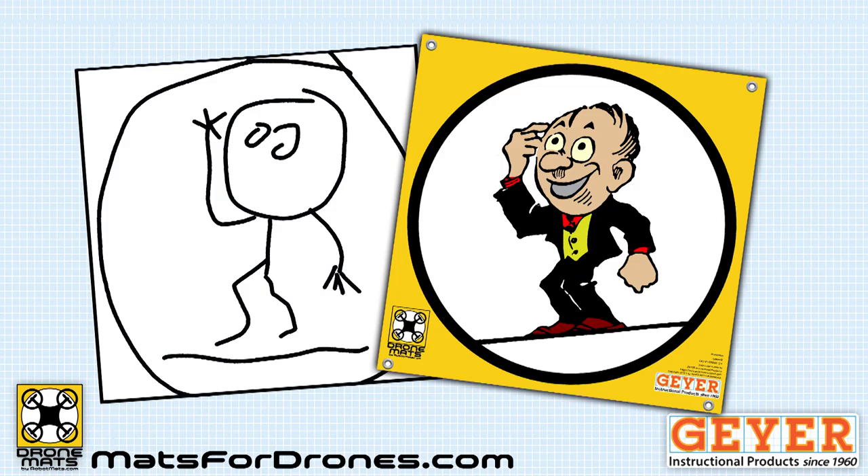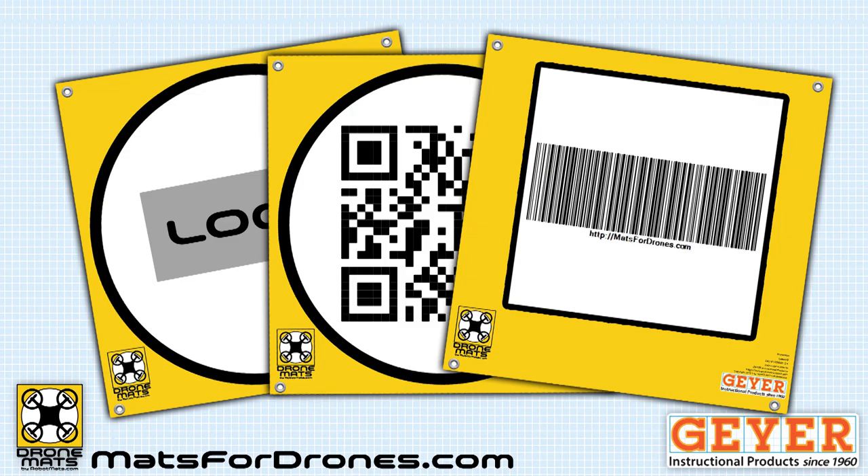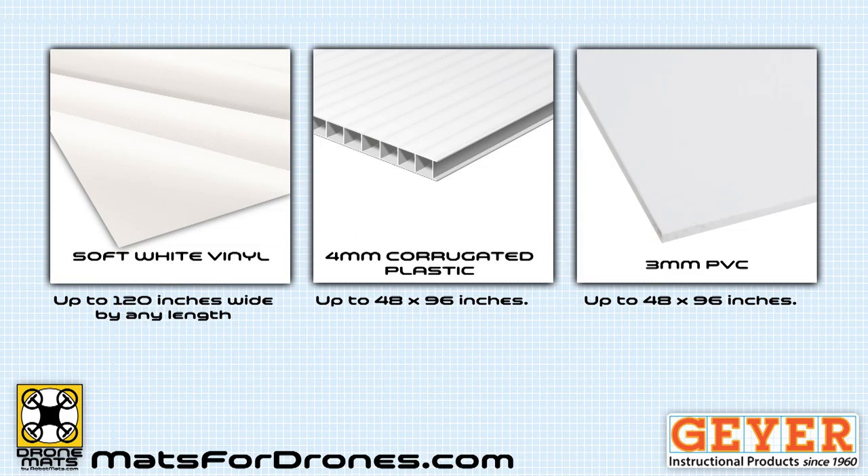We can add your logo to any of our existing mats with a simple agreement. Or, we can make a mat with your own image — it can be your logo, code, symbol, or any base design. We'll provide instructions if you want to design your own.